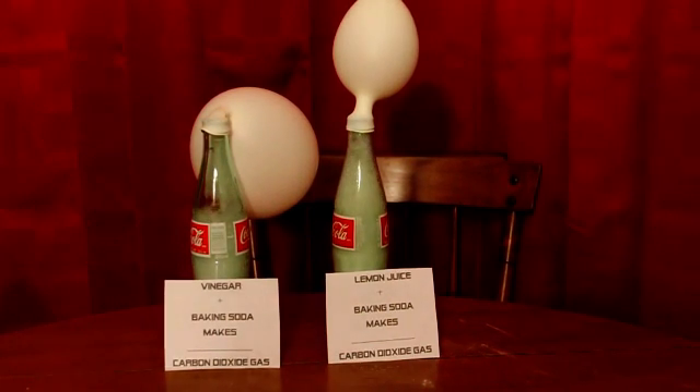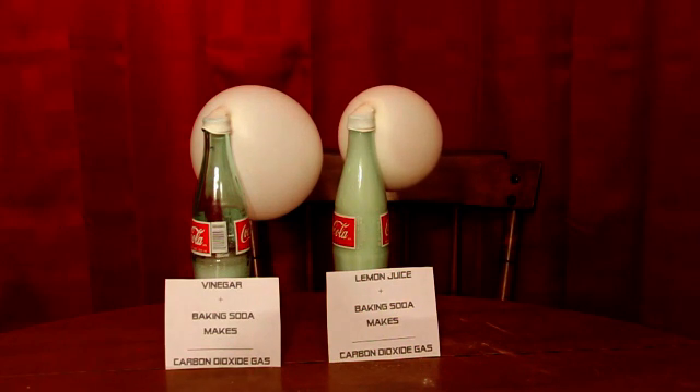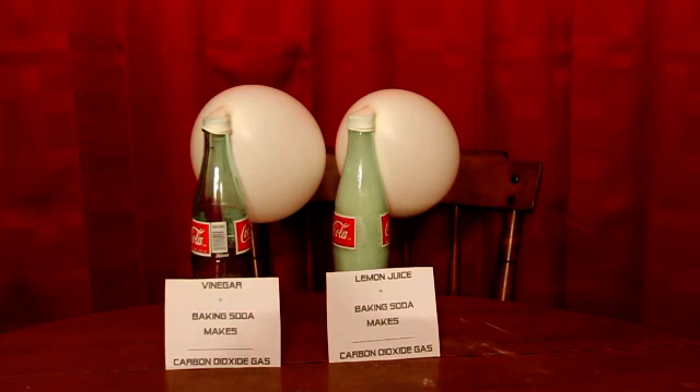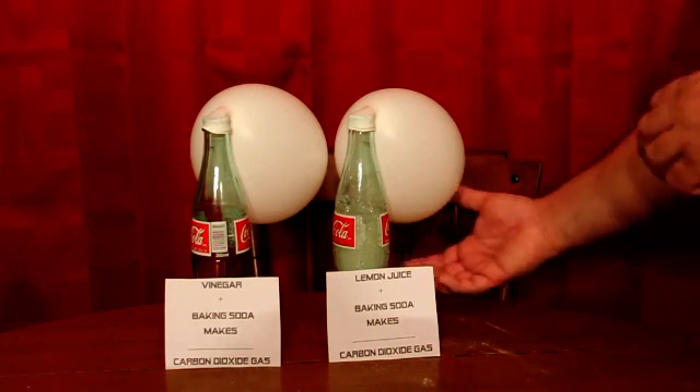The baking soda is a base while the vinegar and the lemon juice are acids. When you combine them together they try to neutralize each other, or cancel each other out, and a chemical reaction takes place. When this chemical reaction takes place, the baking soda — which is also called sodium bicarbonate — breaks down into CO2, which is carbon dioxide gas.